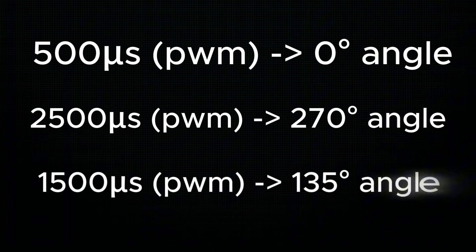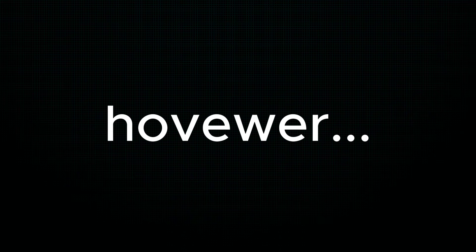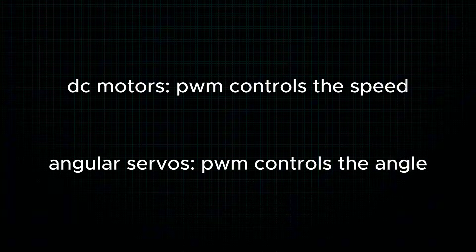If you want to achieve some position in between, the relation is linear, so it's very easy. It can be confusing especially if you have some experience with DC motors, because there the PWM duty cycle controls the speed of the motor, but in servos it doesn't impact speed — just the position. That's very important to understand.